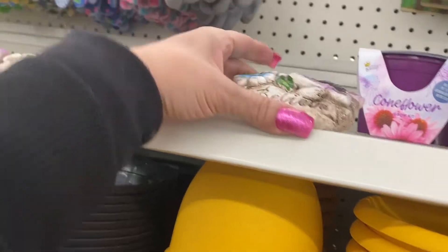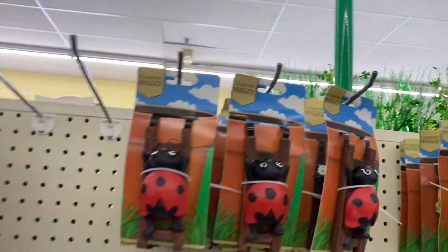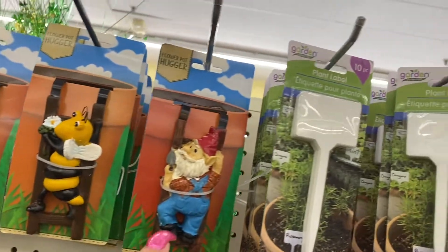So here they have the smaller stones for the garden outside. And these are the flower pot huggers. So there's the ladybug, there's the owl, the bumblebee, the gnome.